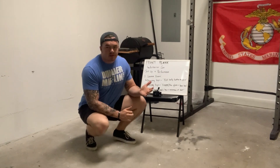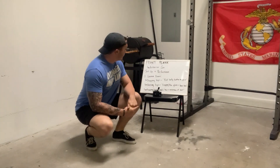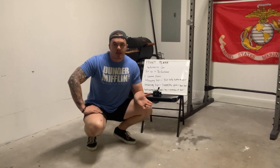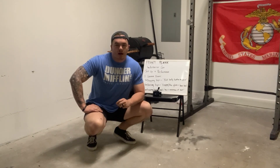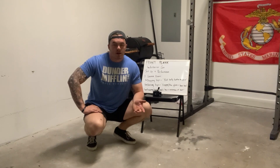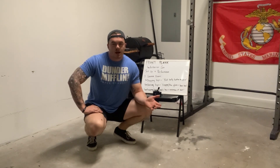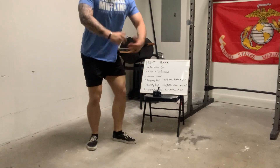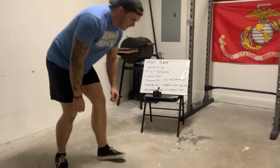It is an anterior core movement as far as what it's working. I'm going to go over the setup and performance, and then three common errors with internal or verbal cues that you might use yourself or for a client to correct these common mistakes. I'll demonstrate this and walk through it.